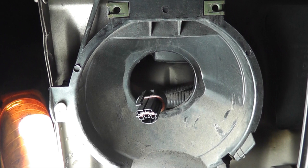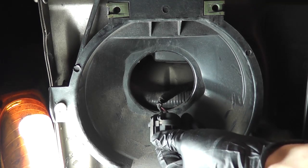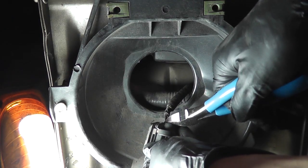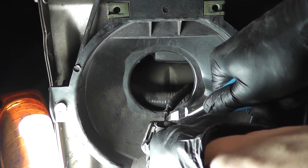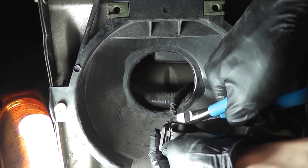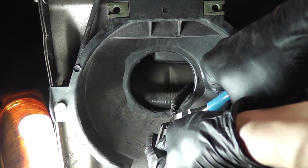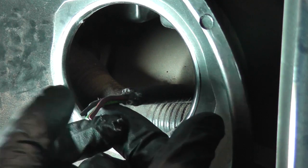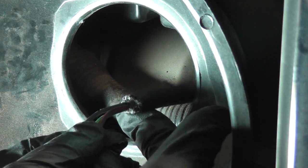First, cut the old connector off. You can use the wires on the old connector as a reference when installing the new one. I'm going to cut them flush with the connector so we have the most wire possible. I'll grab the wire and slide the conduit back so I have some room to work.